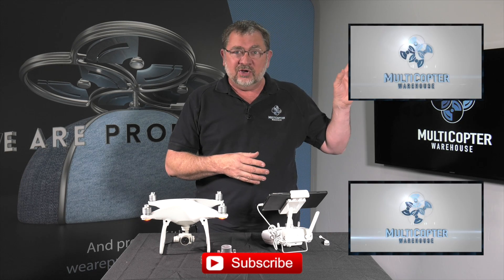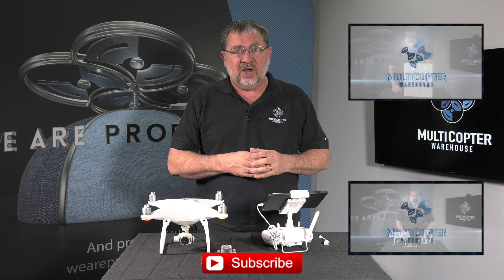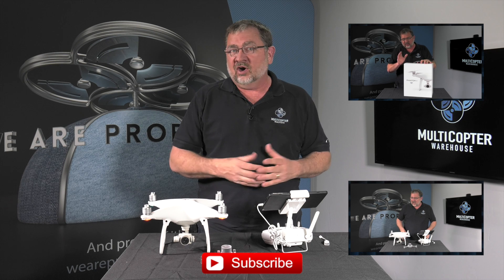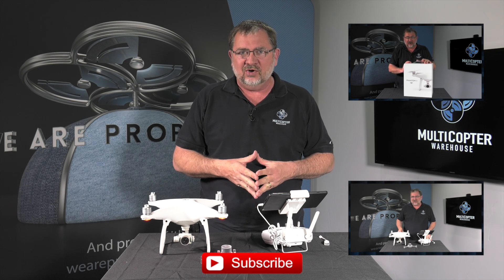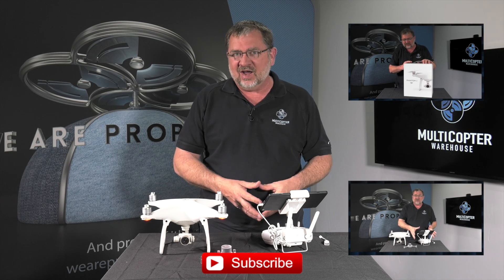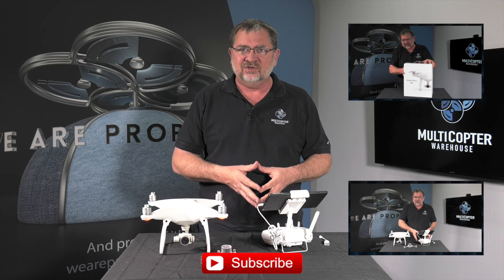Go ahead and click up here to see our unboxing video, click down here to watch our IMU calibration, and always click on the subscribe button below to subscribe to our channel. This has been Kerry with Multicopter Warehouse — thanks for watching, we'll catch you next time.